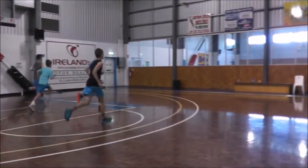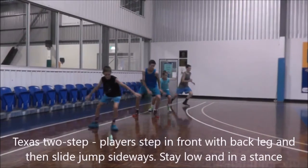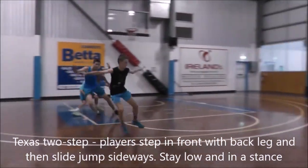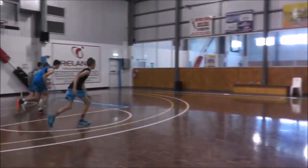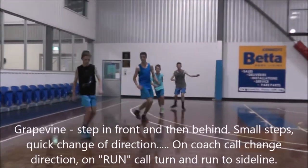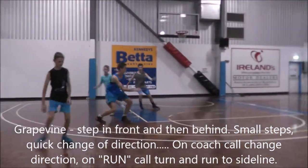The next thing we have is the Texas two-step. This incorporates the sliding we just worked on while adding an additional step, which is going to help us cover more ground.